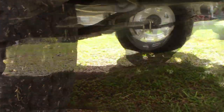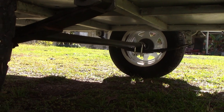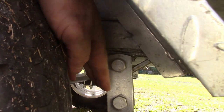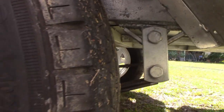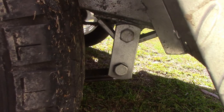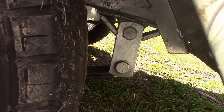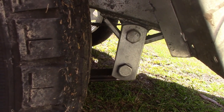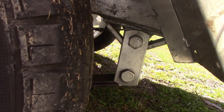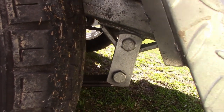I think they've skimped on the springs. Just looking at them under there, I would have expected some heavier springs — other trailers I've seen have a lot heavier springs. As an interim solution, I'm going to take these brackets and extend them by about 25 to 30 mils with some heavier material, and that will raise it up a bit until I can get some heavier springs or put another leaf in the spring.